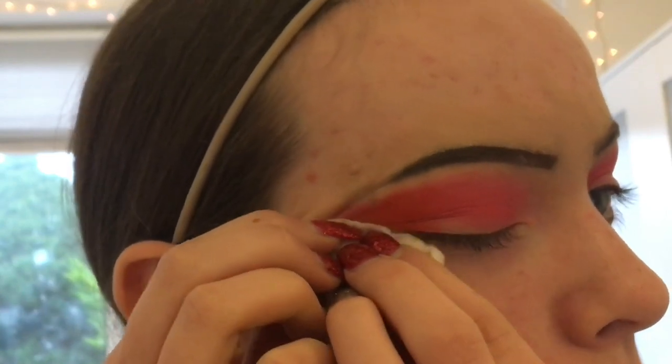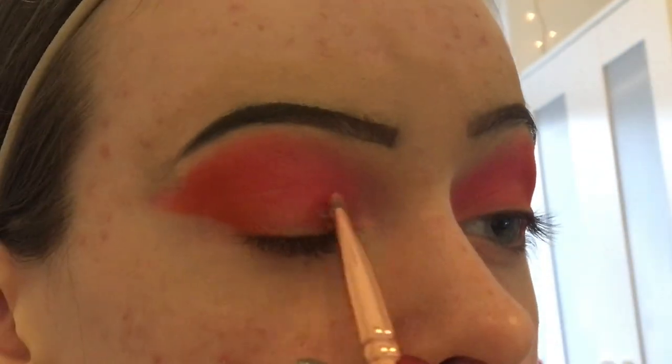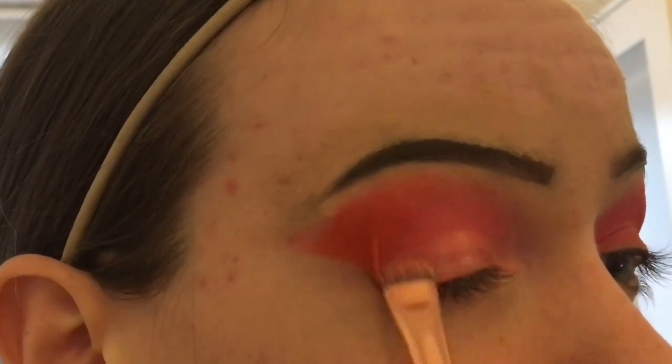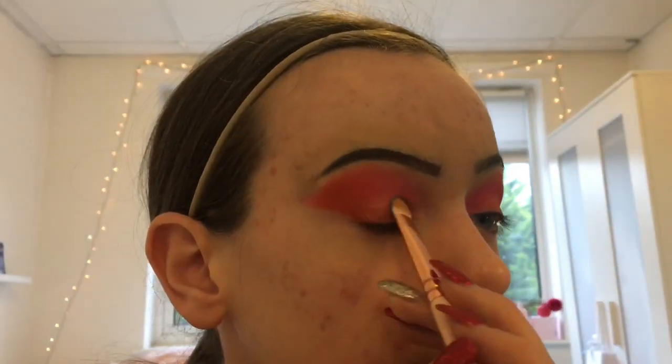It looks like I'm blending messily but I'm taking a cotton pad with micellar water to clean it up, and I'm telling you it's going to get snatched. Now I've done that on both sides — I'm taking my ZOEVA Rose Golden 226 smudger brush with NYX Glitter Glue and putting that all over my lid, starting from the inner corner going outwards. Then I'm taking the ZOEVA Rose Golden 234 Lux Smoky Shader and applying the shade Yara all over the lid. The pigmentation and amazingness of this shade is beautiful.